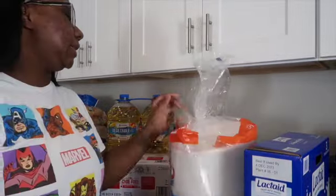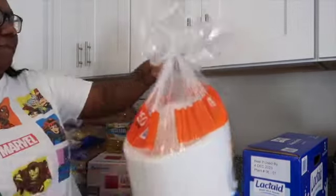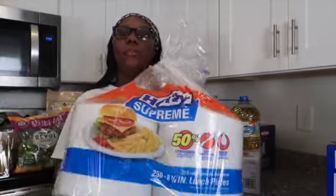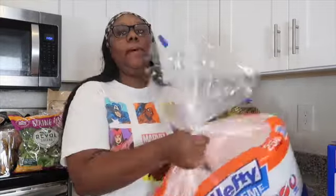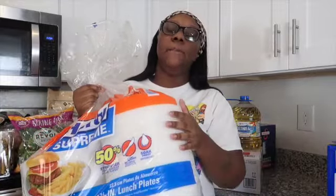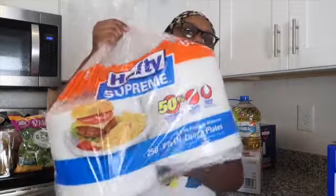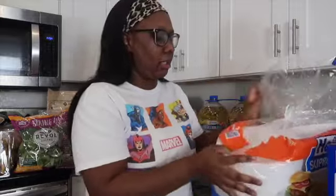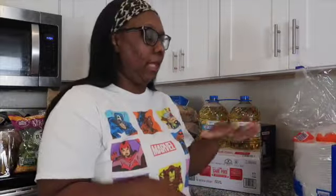Next, we have some 250-count Hefty paper plates. I love using paper plates — I don't like doing dishes, I really don't. I have a big family, so less is better for me. We go ahead and get these all the time. They don't have the sectioned ones, so it's just a normal simple paper plate — 250 in a pack.